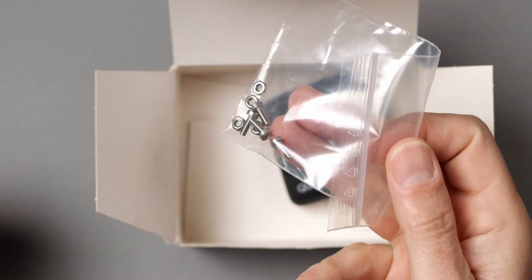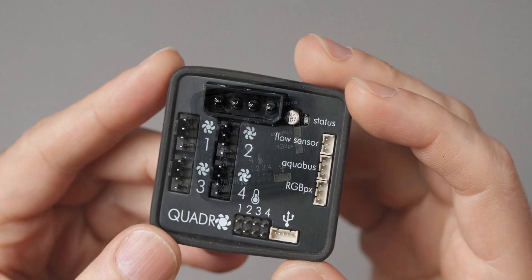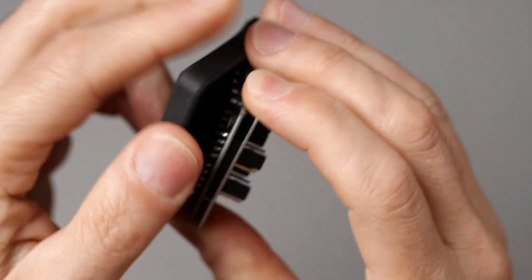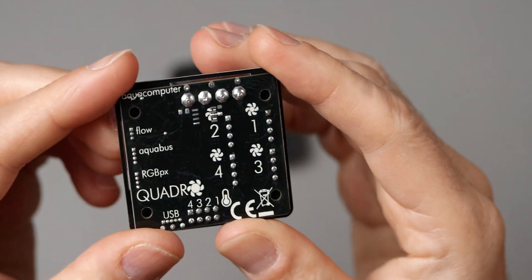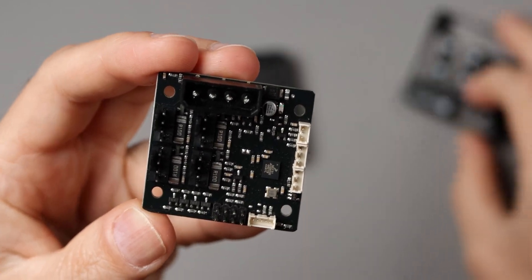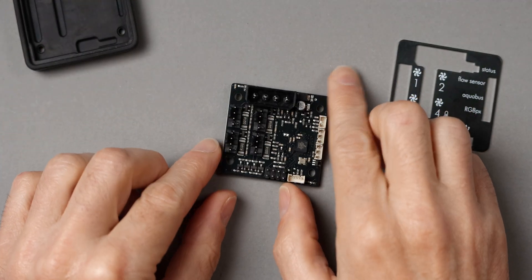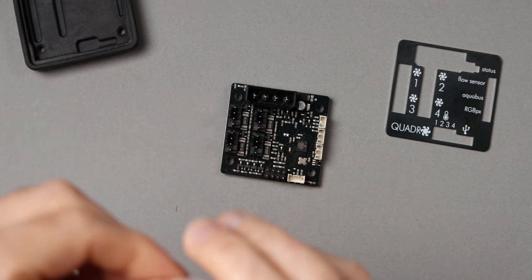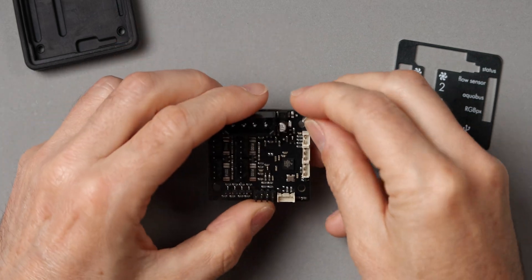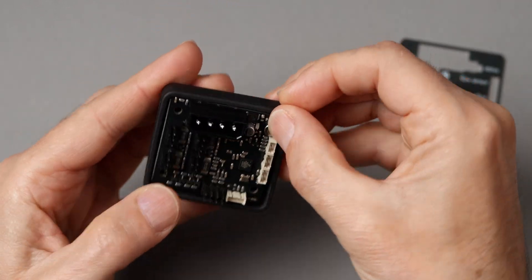We get some nuts and bolts to mount the controller, and finally the controller itself — quite a neat little device. The rubber back can be peeled off and the front plate is removable as well. It can then be fastened inside the computer case with the supplied bolts if you want to secure it that way. You can also use some double adhesive tape or jam it in somewhere — just make sure that the exposed connectors don't touch any metal part of the case.